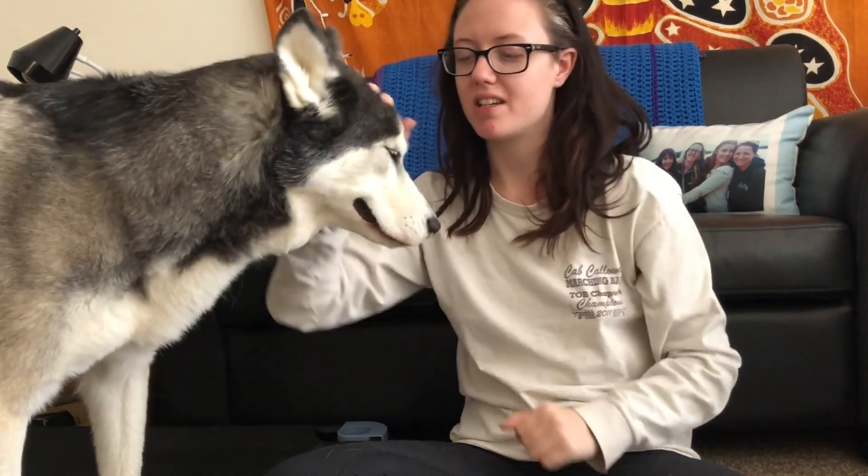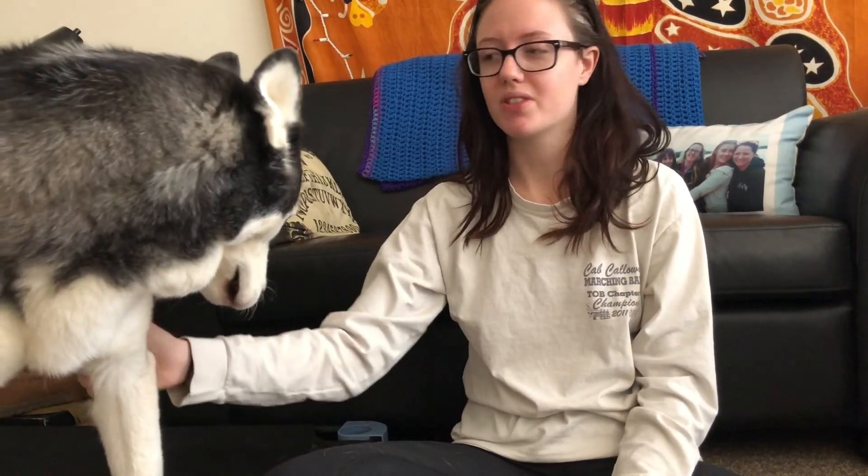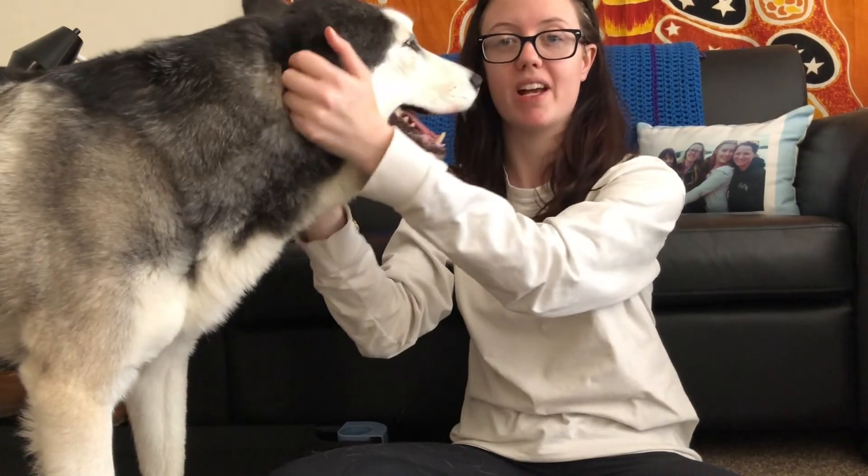A note about Thor in particular: he is our senior in the household. We actually don't ask him to sit or do as many downs. So when I do a recall with my other dogs I might expect them to sit when they come back to me, but with Thor we don't actually expect that from him because of his joint issues. It takes him a little bit longer to get into a down or into a sit, so I give him a little bit more time than I might with my border collies.